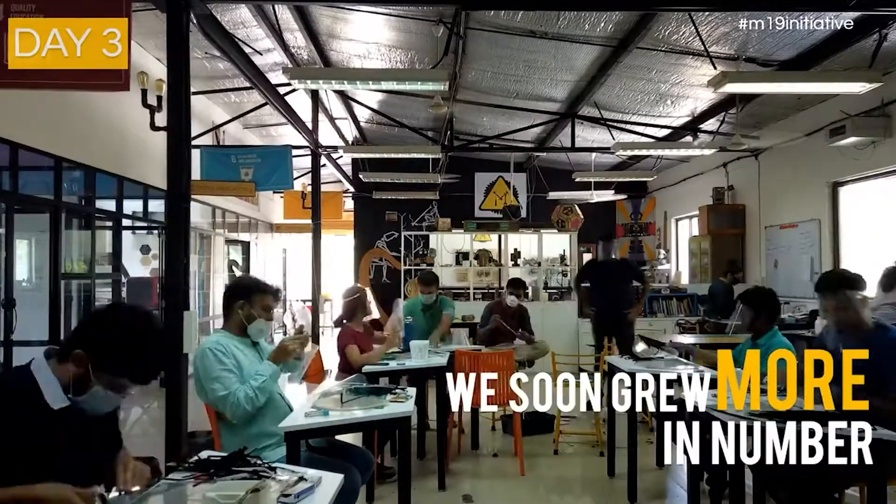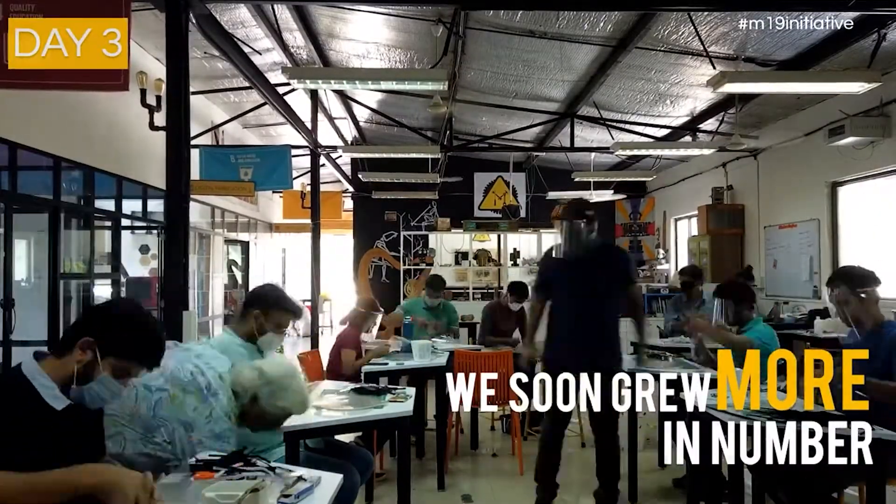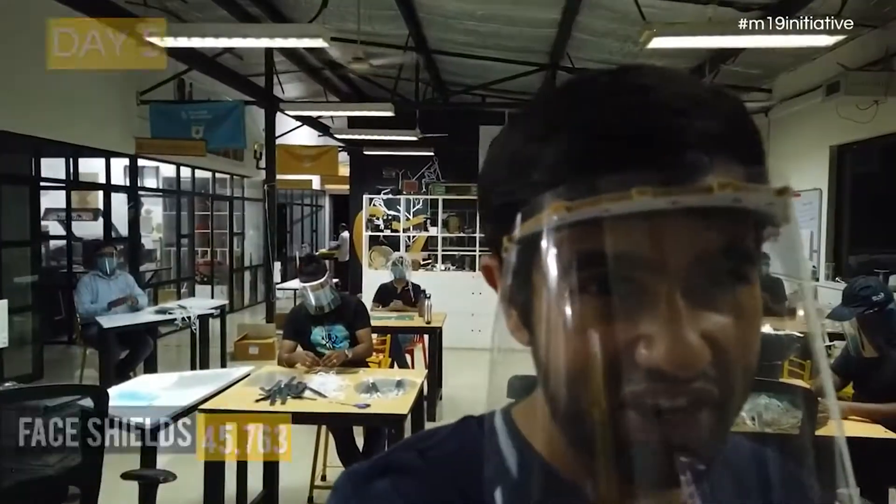This is not the first time we are doing this. We did this exact same thing last year when we were working on face shields, where we were able to produce over a million face shields in a matter of 49 days while distributing the designs and manufacturing them in over 42 cities, towns and villages across India.